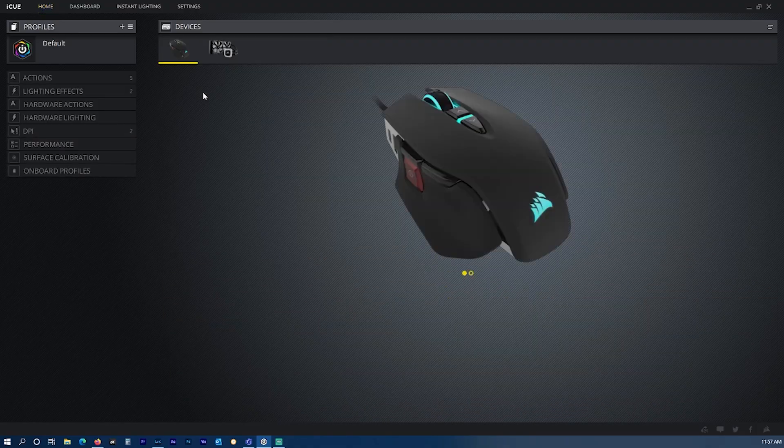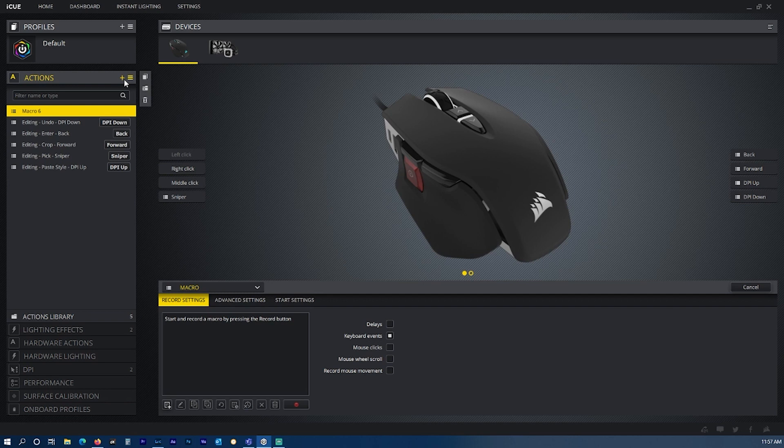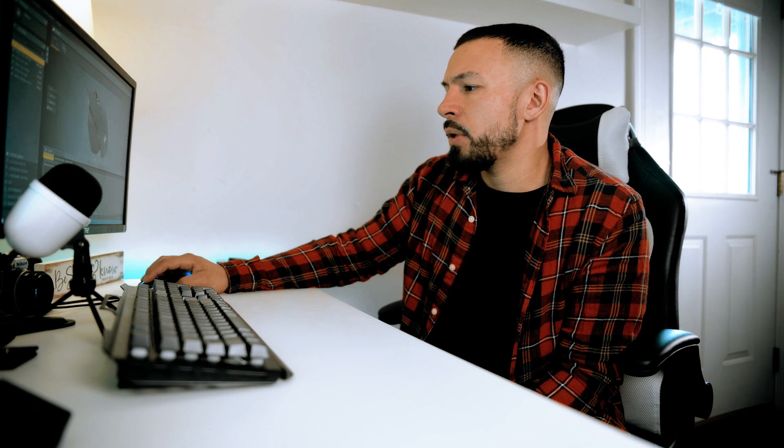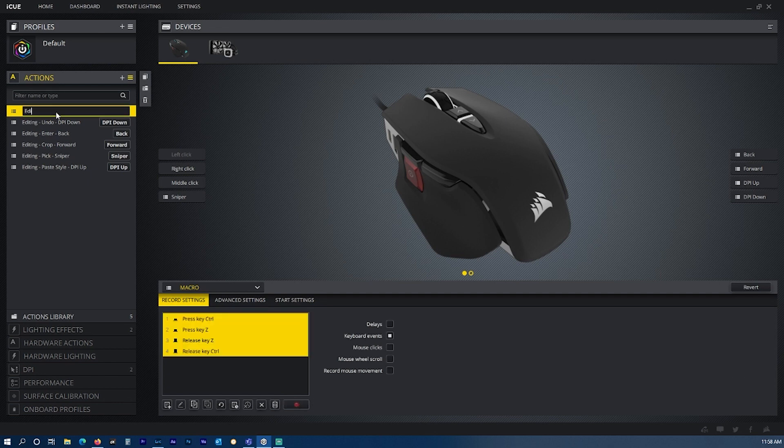To start creating a preset action, select the mouse in the IQ software and then select Actions. In this menu you can see that I've already created a few presets which are the ones I use most. In order to create a new function, just click the plus sign, and down here you're able to record the action. So for instance, if I wanted to create a function to undo something, I just click record, and then on my keyboard hit Control Z, and it would record the function, and then you hit stop record. That function can now be renamed — for example, 'Editing Undo' — and then I like to name it the key that I'm going to assign it to, which is the DPI down button. From here, you just select DPI down, and I now have that function put on the DPI down button.